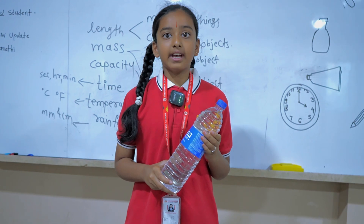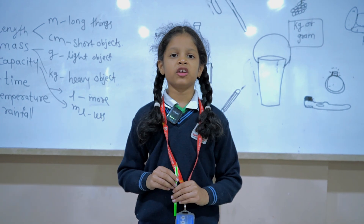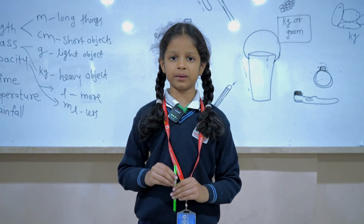This is liquid. If we want to measure this, we will use milliliter or liter. If we have to measure small things, we have to measure in centimeters.